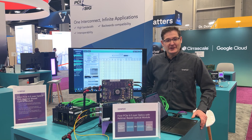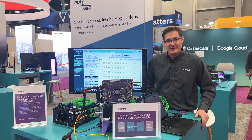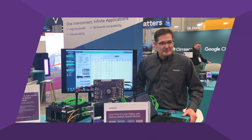Hi, welcome to Supercomputing 2025. My name is Tori Lewis and I'm with Synopsys here at the PCI SIG Developers Booth. What Synopsys is committed to is seeing that our IP interoperates with all industry partners.